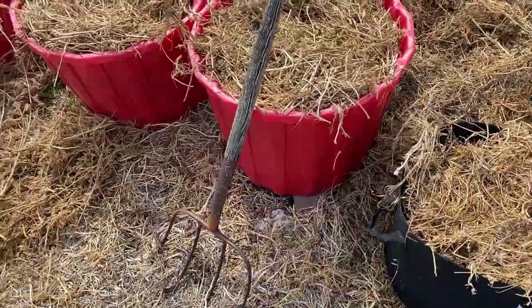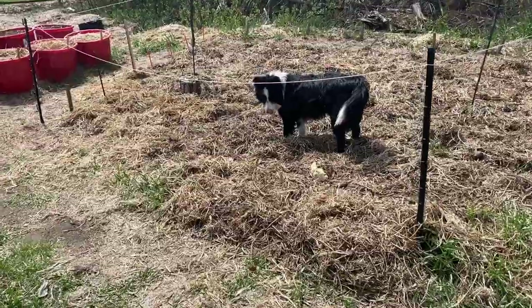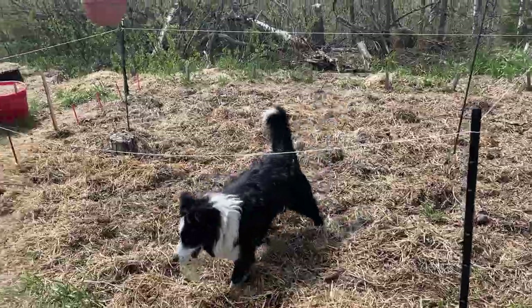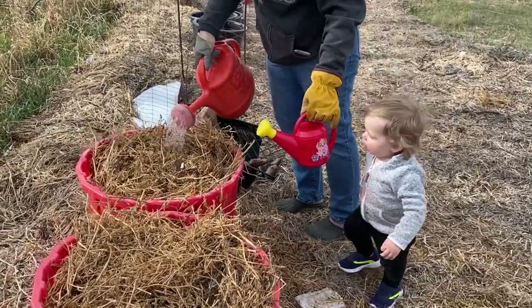I will be sure to keep you updated throughout the summer on the progress of my potatoes growing here under straw. If you enjoyed watching this video, please give it a thumbs up, leave a comment, and don't forget to subscribe so you don't miss out on future videos coming to the channel. Thanks for watching.